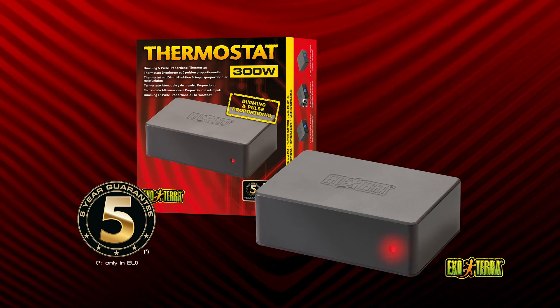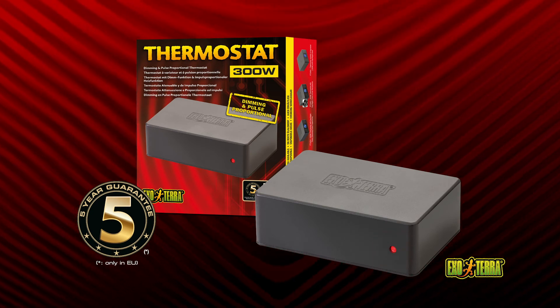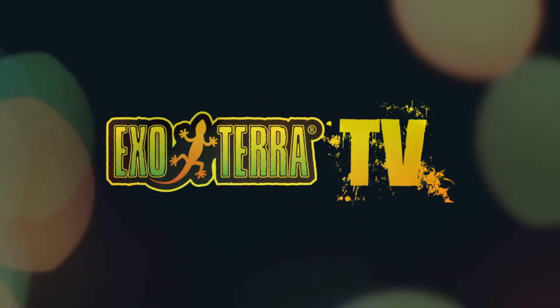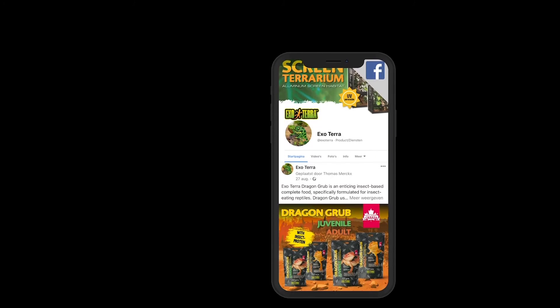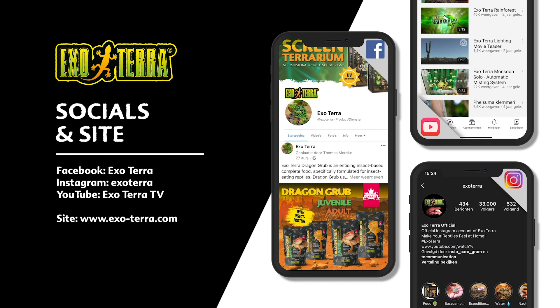The red LED heat indicator will light up when the heating device is on. Exo Terra thermostats are accurate, reliable, and easy to use. Find us on social media or visit exo-terra.com — Exo Terra, make your reptiles feel at home.